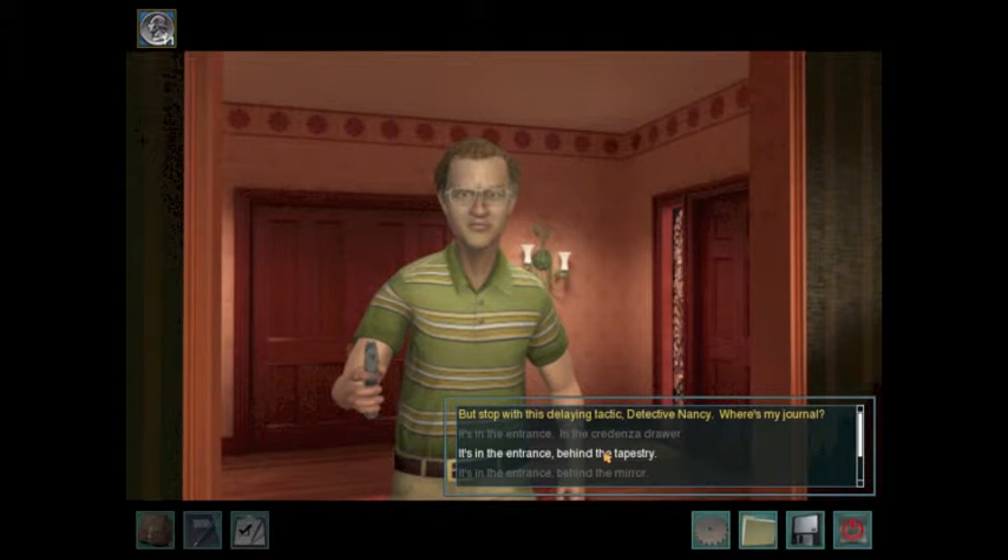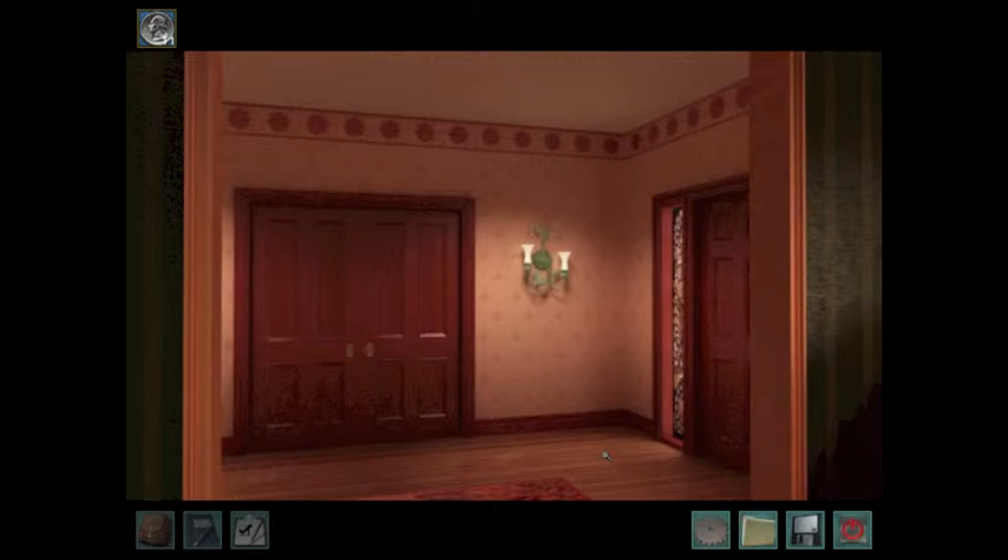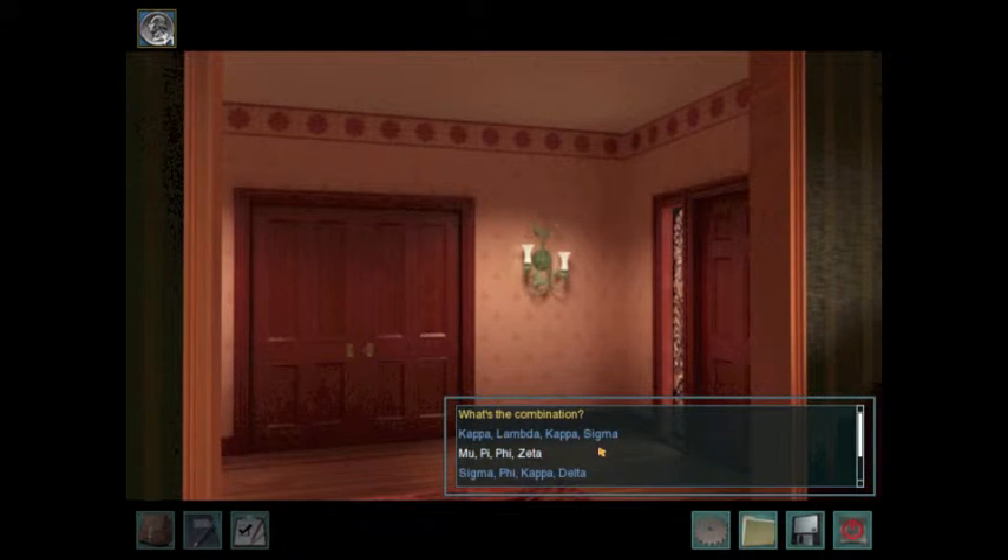It's in the entrance, behind the tapestry. What's the combination? Whatever you do, don't click this one, because I think that's the right one. He'll open it up and, like, kill you. So you don't want to do anything but...